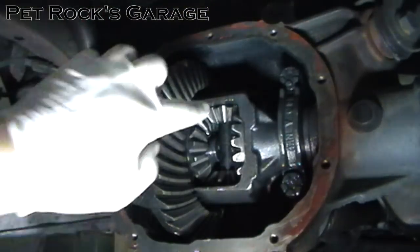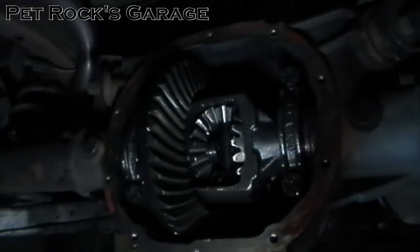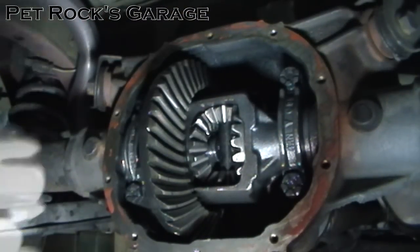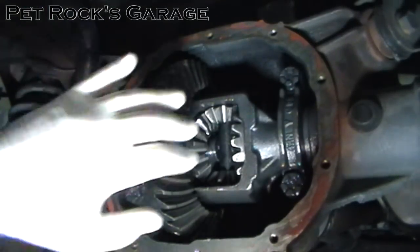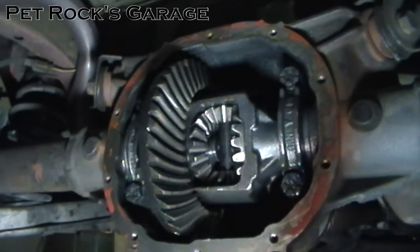The astute viewer will notice I now have a new spider gear set in my differential — through the magic of video editing it appeared. I'll add a link in the description on how to replace these gears; it's actually not that hard. I also replaced the outer axle seals and bearings, and I'll add a link in the description to that video as well. Back to changing the fluid.